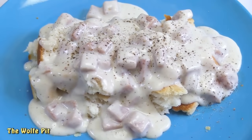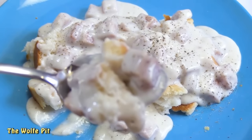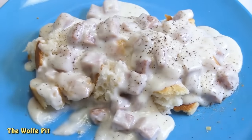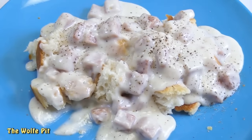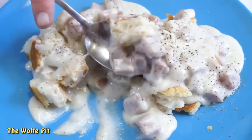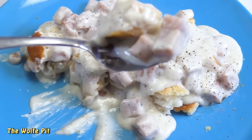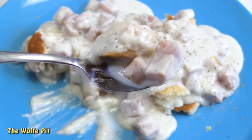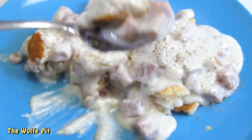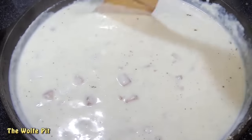I scooped up a spoonful of biscuits and spam gravy, and besides the chunks of spam, it looks just like sausage gravy. And it was surprisingly good — not bad at all. It was nice and creamy, it was rich, it had just the right amount of pepper, and overall it was really good. But it definitely didn't have as much flavor as sausage gravy or cream chip beef gravy. So I think next time I'll add just a pinch of sage, which I think would help mimic sausage gravy a bit more. Overall, I think the spam gravy and biscuits was a success, and I'll definitely make it again.